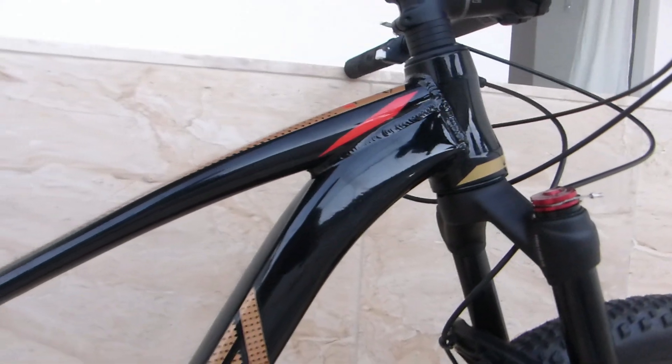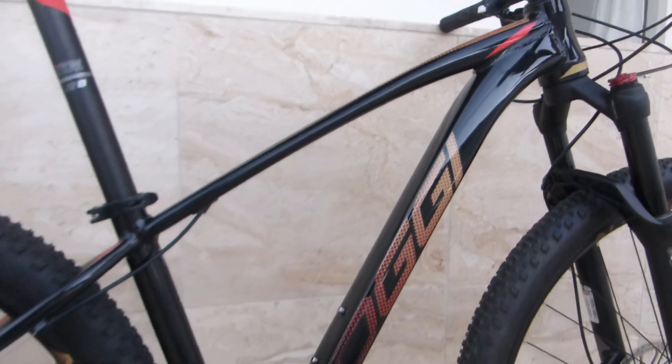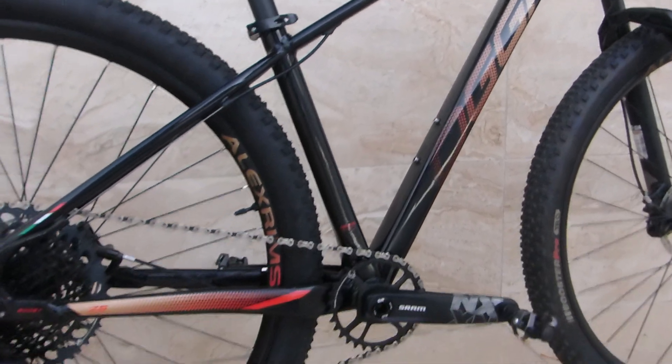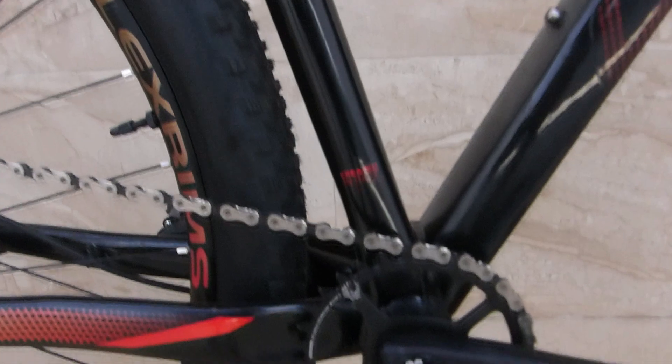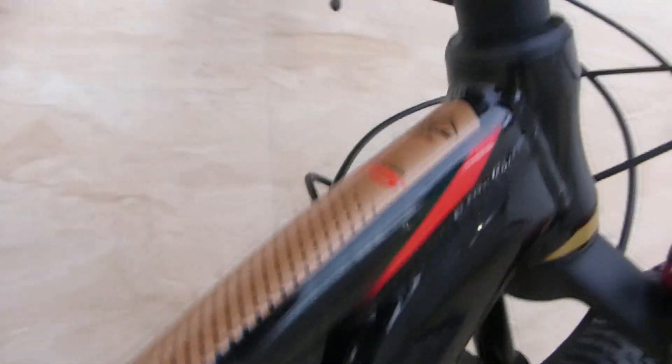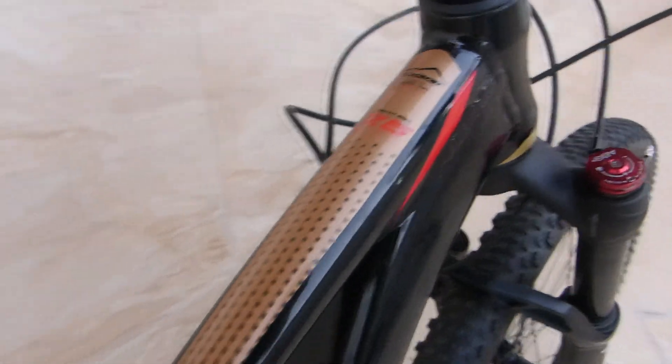É uma bike completa — não tem necessidade de você comprar e ficar trocando coisas. Já vem com um pedalzinho clip. É uma bike muito legal mesmo. O quadro é todo bush, a parte da suspensão e a parte traseira é um quadro rígido. A geometria desse quadro é mais antiga; não é uma geometria mais atual como a Caloi atualizou, a Sense, entre outras marcas. Hoje está devendo essa atualização de quadro.